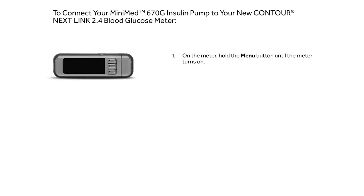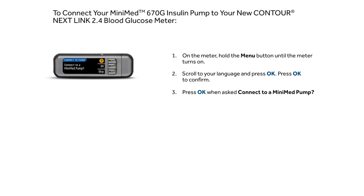On the meter, hold the menu button until the meter turns on. Scroll to your language and press OK. Press OK to confirm. Press OK when asked to connect to a MiniMed pump.